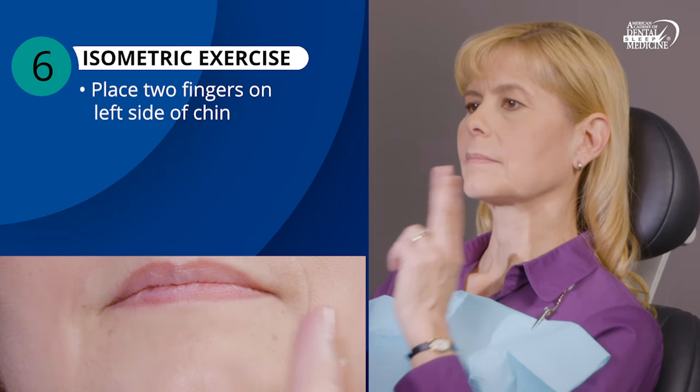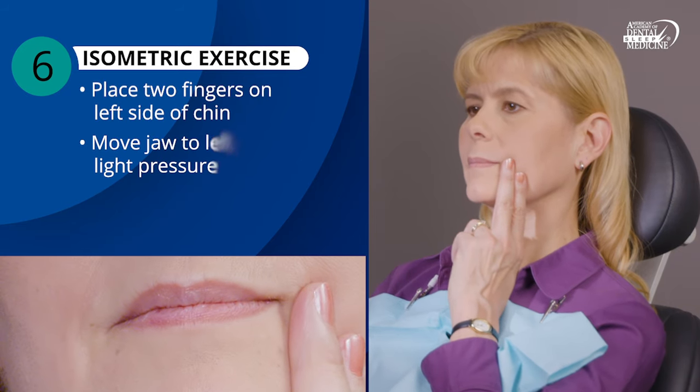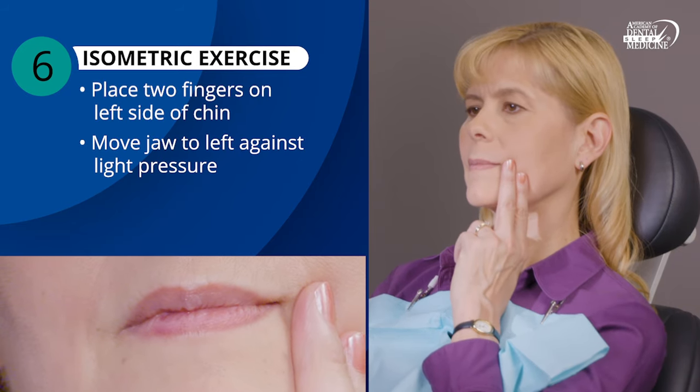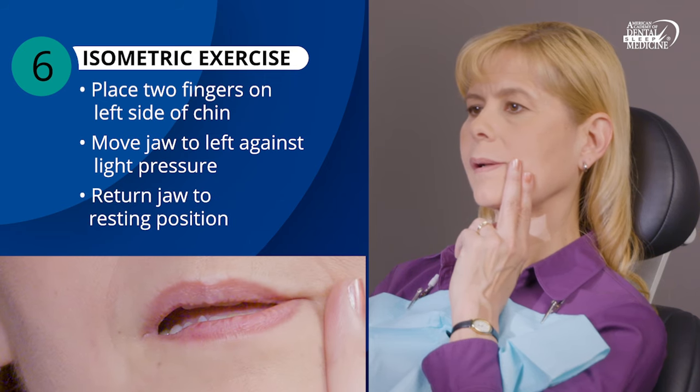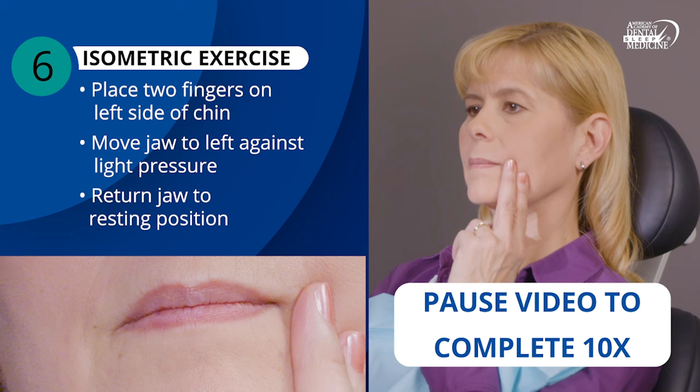Now, place two fingers on the left side of your chin. Move your jaw to the left against light pressure. Then return your jaw to resting position. Repeat this slowly, about 10 times.